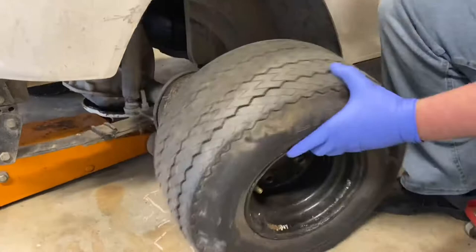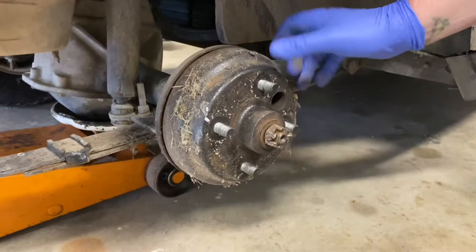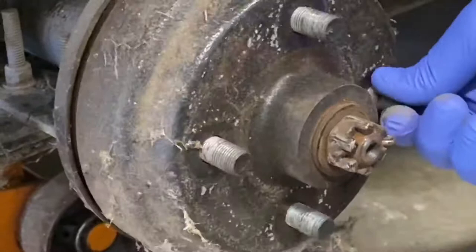The wheel is free. Here's that old hub and drum — as you can see, it's not supposed to spin on there like that. This is actually completely worn through. We'll take this pin out, take this castle nut off, and we're gonna pull this whole thing free.